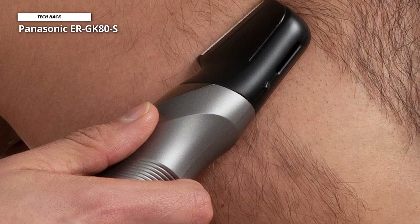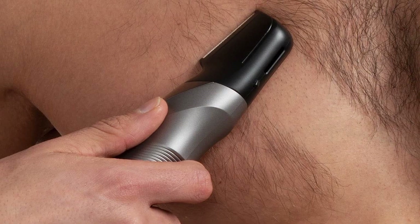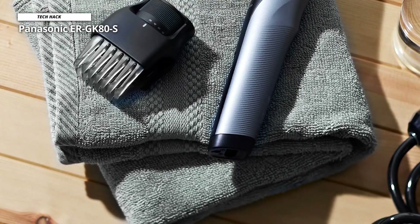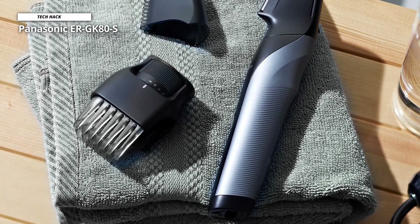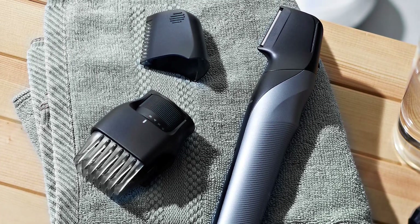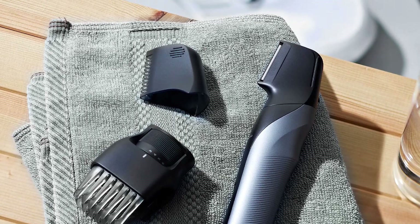It has a rechargeable Ni-MH battery rated for only 40 minutes of cordless use, and it takes 8 hours to charge from 0 to 100%. This trimmer is marketed by Panasonic as an all-in-one solution for a man's grooming needs. It comes with one attachment for sensitive areas and two combs, and you can also use it without the attachments. It is very well built, easy to use, and comfortable, and the unconventional head design is helpful in most situations.